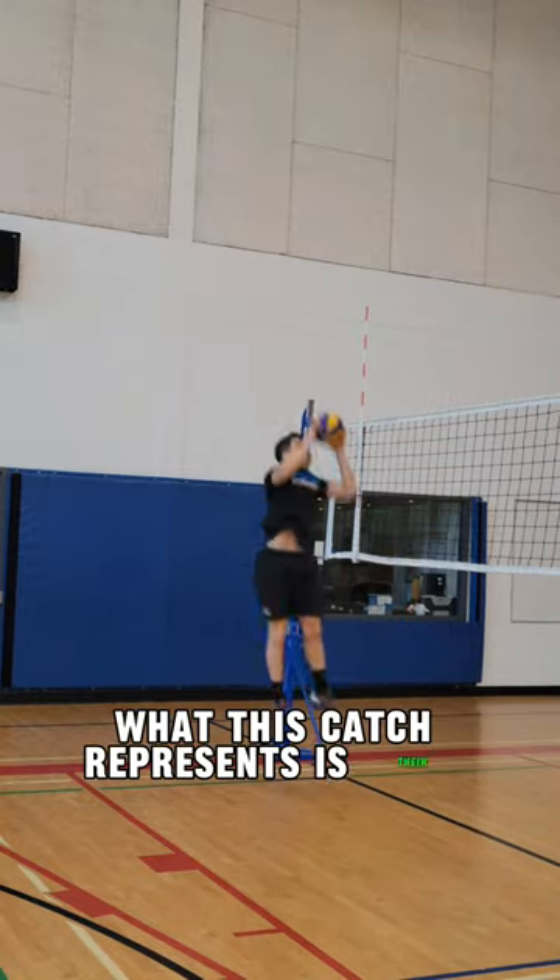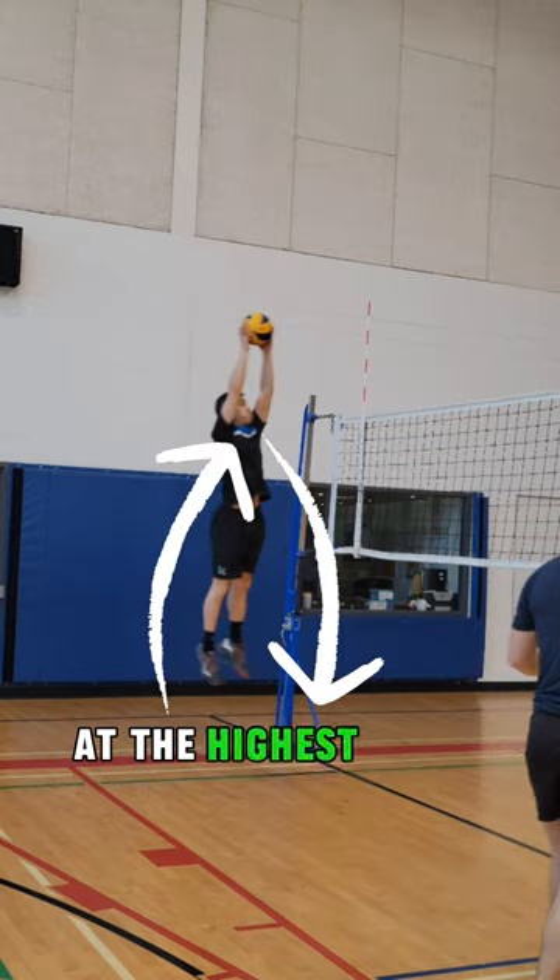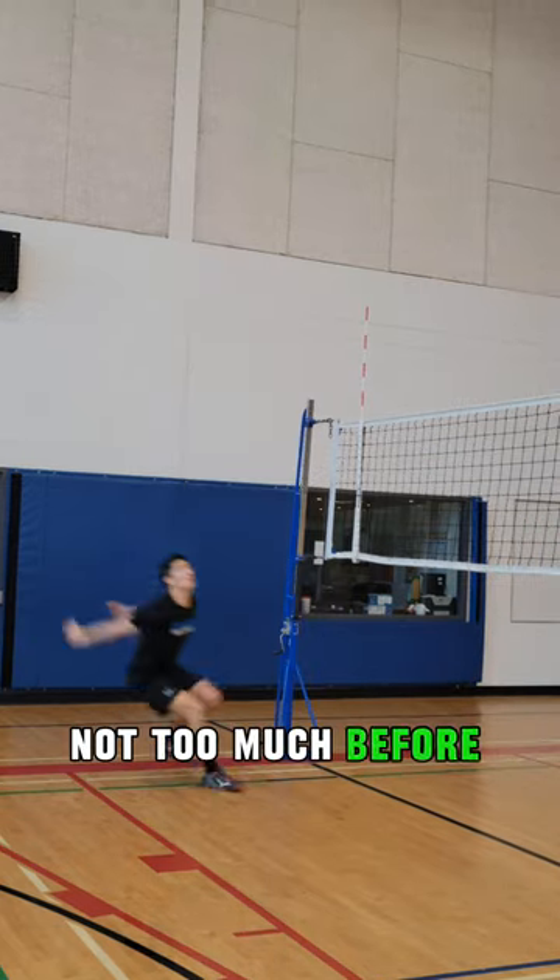What this catch represents is their contact point. We're training to contact in that goal position at the highest point in our jump, not too much before or after.